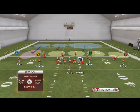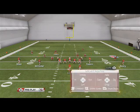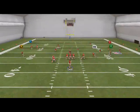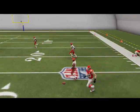If you want to stop underneath patterns and you're not concerned with getting burned over the top, I would suggest not calling the Sky's Kitchen. The Sky's Kitchen is good, but the only problem with it is it doesn't do a very good job of stopping out routes in my opinion. So if they're throwing out routes on you all day, don't call the Sky's Kitchen and now you've got your best corner sitting in the way of the out route.